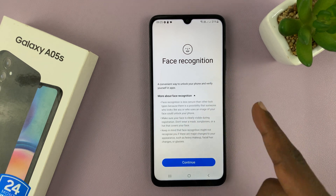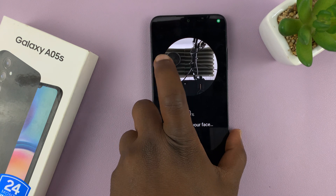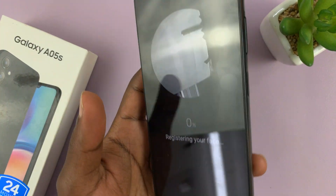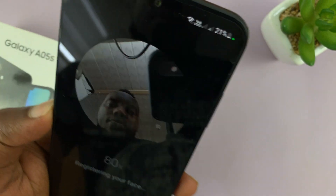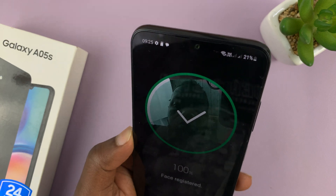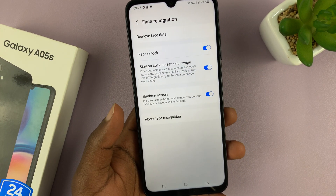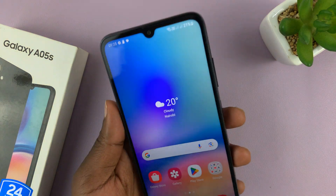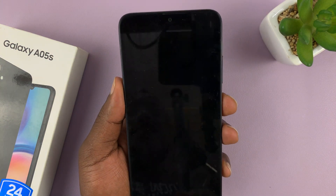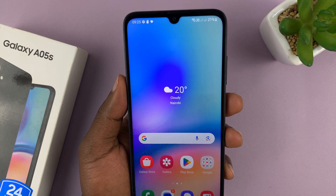Here you can read more about it and then tap Continue. Go ahead and register your face using the front-facing camera. Once your face has been registered, it's going to be saved inside the phone. Now you can unlock your phone using a pattern, a fingerprint, or your face.